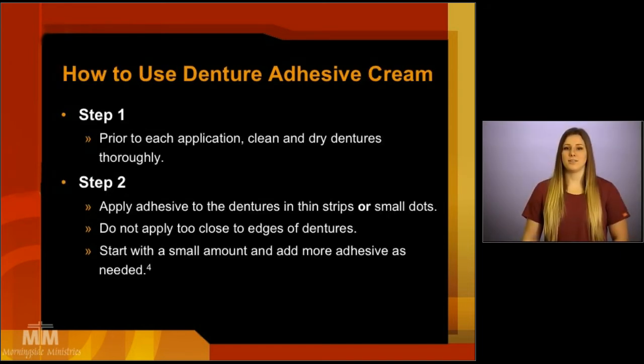How to use your denture adhesive cream: prior to using any sort of denture adhesive, you want to make sure to clean and dry the dentures thoroughly. Then, apply the denture adhesive cream to the dentures in either thin strips or small dots — the dots should be approximately the size of a pea. You don't want to apply the denture adhesive too close to the edges of the dentures, as it can ooze and cause gagging and a bad taste.